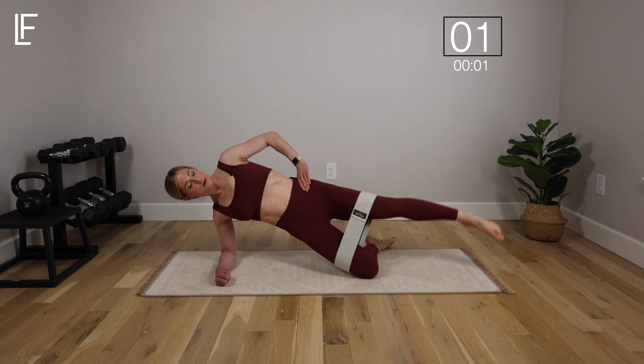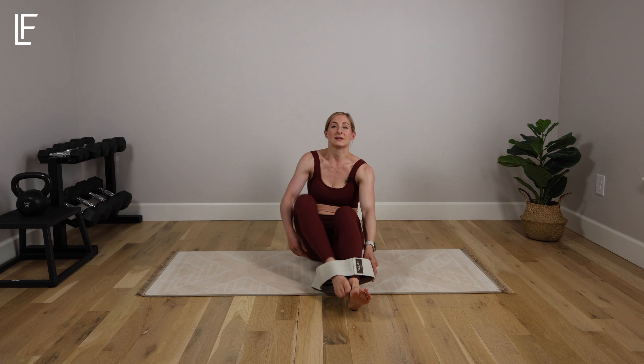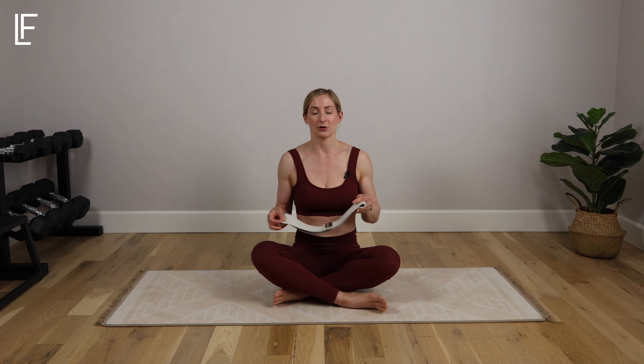Last one. Well done, you guys! That was our 10-minute ab workout with a resistance band. Postpartum or not, this one's going to be great for firing up your core and adding some variety, intensity, and challenge to your ab routine. I hope you enjoyed it — if you did, give me a thumbs up in the comments, let me know what you think, and I will see you back here for our next workout together.